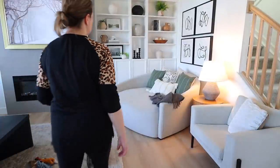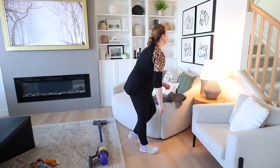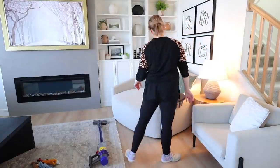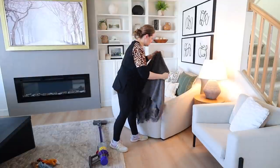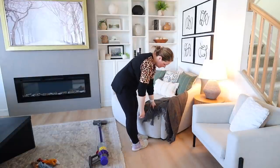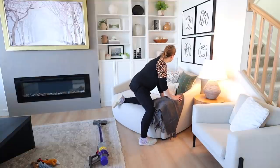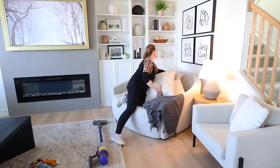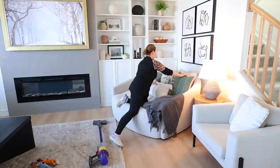My kids love to take these pillows off this chair and play around with the blanket, so I'm just going to take a minute to straighten up over here. I could change out my pillows but I'm actually loving the colors and the style right now — not ready to change them yet. My kids play with these all the time so they do get messed up.